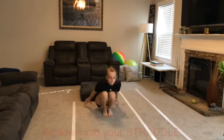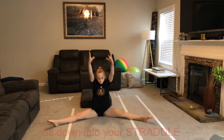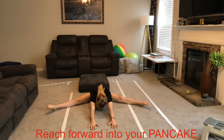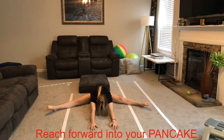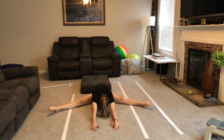Now sit down on your bottom in a straddle, and we're going to reach in the middle in our pancake stretch. Go as far as you can. Reach and try to get your tummy flat to the floor, and keep your knees super tight. One, two, three, four.